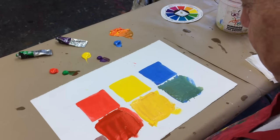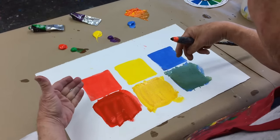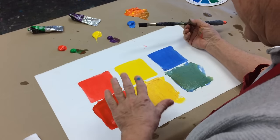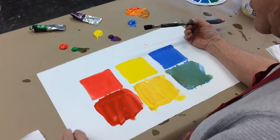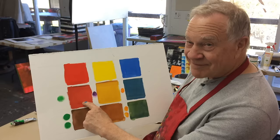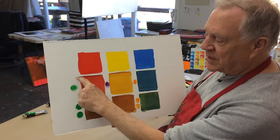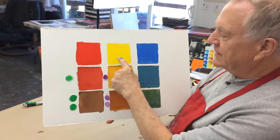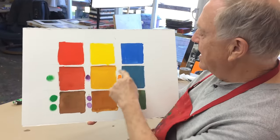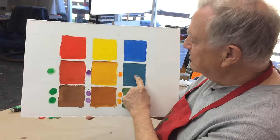So again, if you want to tone down a bright, strong color when it comes right out of the tube, just add a very little bit of its complementary color. You still keep the beautiful color, but it's toned down. A little violet to yellow tones it down; a little orange to blue tones it down; and a little complementary color to red tones it down.